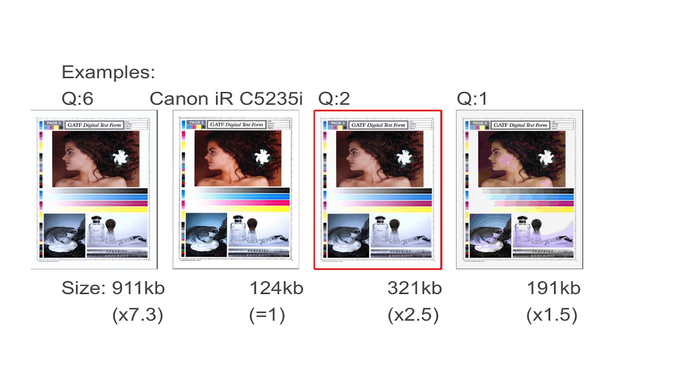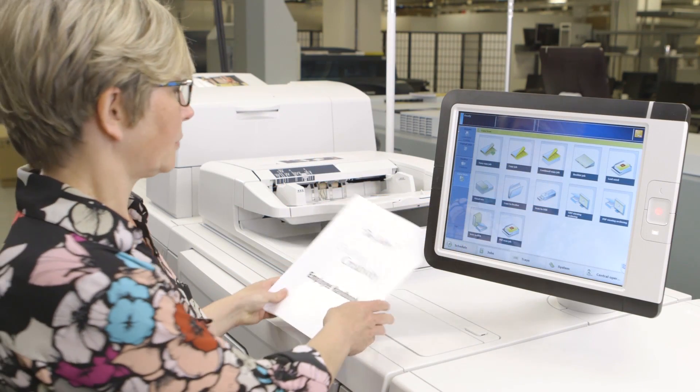For the VarioPrint 140 series, we've reduced the default scan file size to be closer to that of our ImageRunner Advanced device, and we've added the ability to adjust the scan file size in case less compression and higher image quality are needed for later printing.